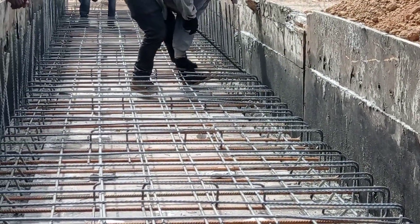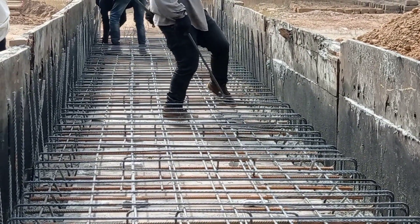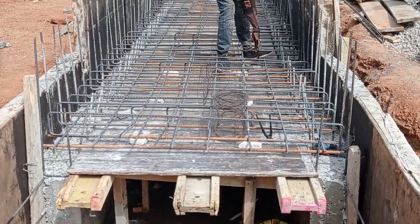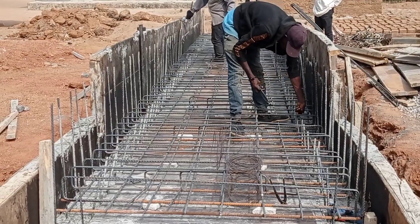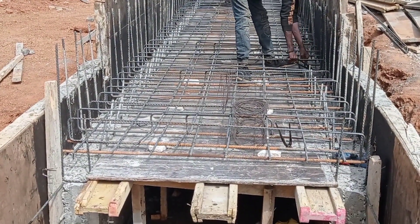We are using double mat reinforcement bars for the construction of this decking. The total width of this culvert is 1.2 meters and the height is maintained at 0.8 meters.